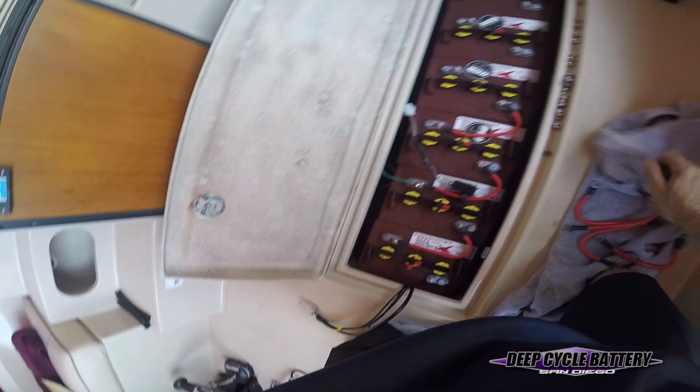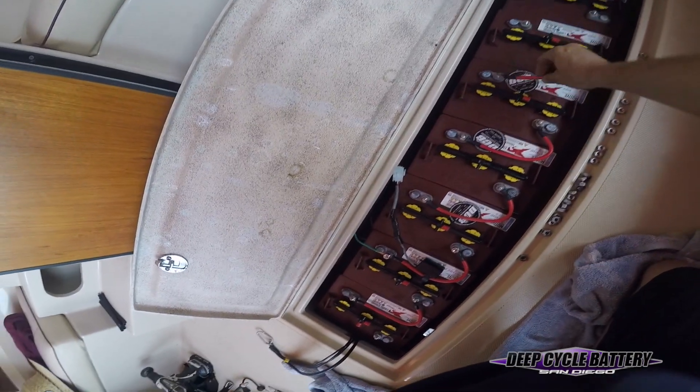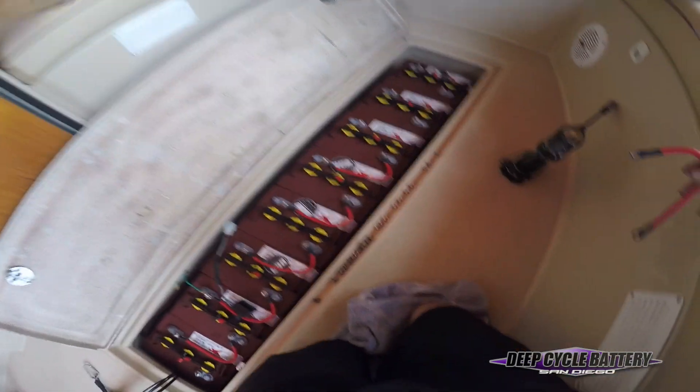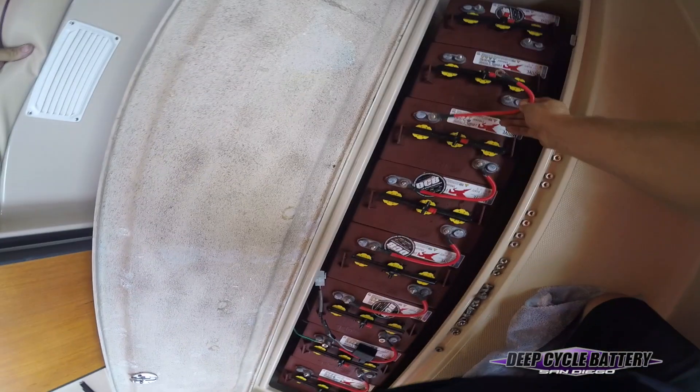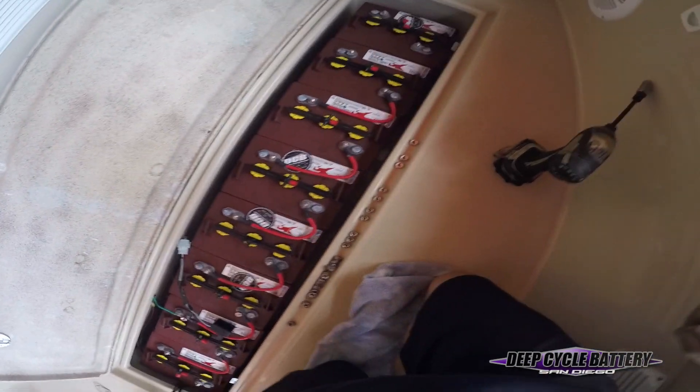Cables are trained to go a certain direction, and I'm going to speed this up so I don't waste your time. The takeaway here is you want to connect the batteries all together, then plug in the charger and hear the charger engage. This customer had left the batteries idle for a long period of time, and we found that the batteries would not take a charge.